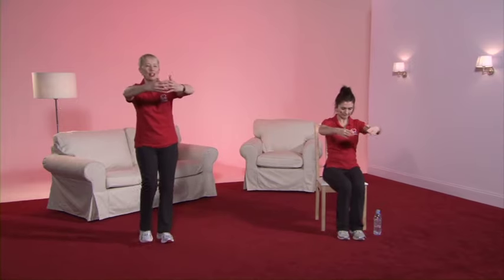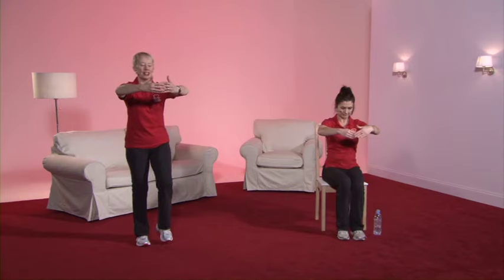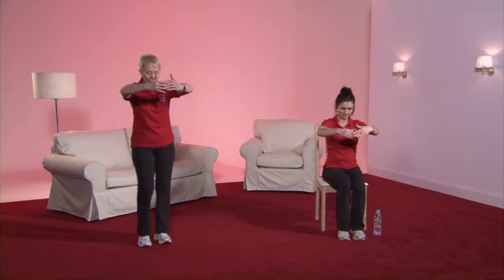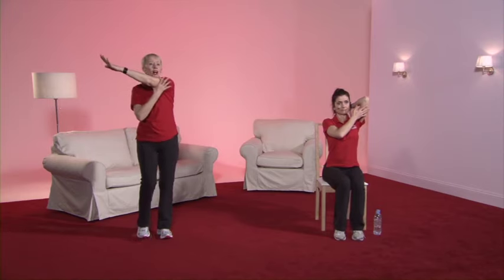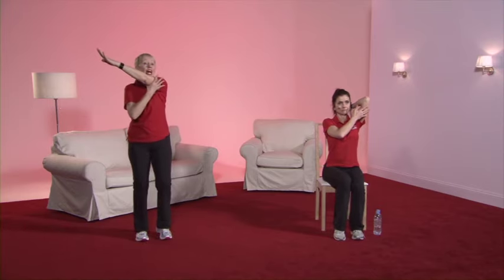Tummy pulled in nice and tightly. Bring the arms around — imagine you're hugging that big person and look down at them. You should feel a gentle tension at the top of the back. Release that stretch. Keeping the legs going, take the right hand and put it onto the right shoulder, slide it down the back, and with the left hand just support it. If you have discomfort in the arm, the neck or the shoulder, take the arm across the body rather than down the back. And gently release.